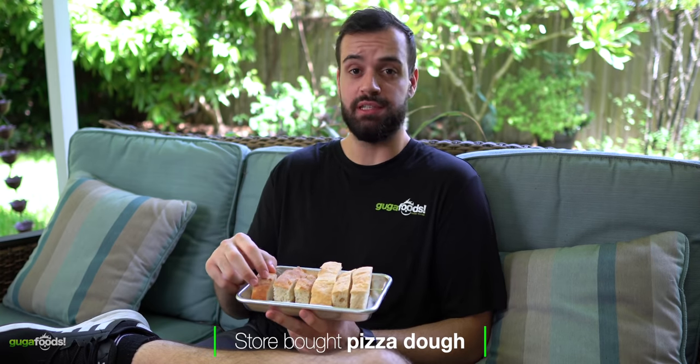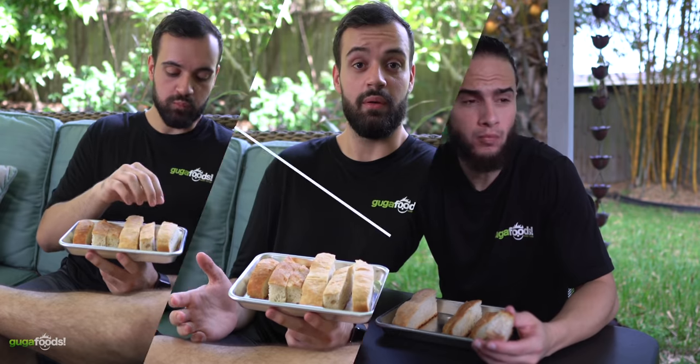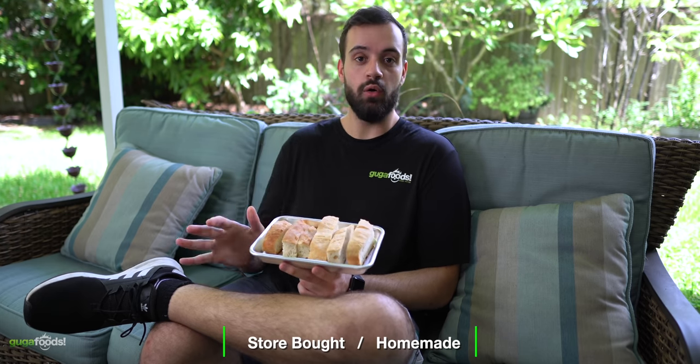Tasting notes: the first one — soft, fluffy, got a little crunch, really really good overall. The second one — nice and crunchy outside, nice and soft inside. On flavor: the first one is a little more salty, which I really enjoy. The second is more neutral. On texture: the first is thicker and more dense — I prefer that texture. The second is thinner, fluffier, and airier with less pronounced crust. Overall, the winner is the first one — the homemade dough. But now the next question: should we let the dough rise before we start the whole process, or just go straight to the stove?